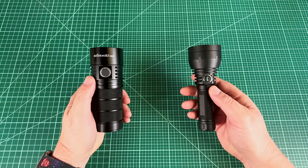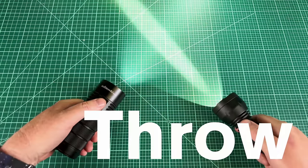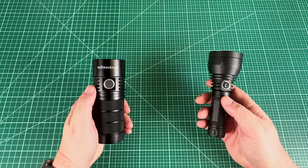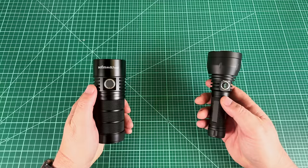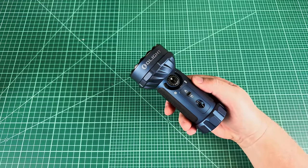Any flashlight nut worth their salt faces the same decision every time they go for a night walk: do I bring my flooder or my thrower? And if you're like me, you just end up bringing both and regretting it. But what if there was a flashlight that did both? Enter the Olight Marauder Mini, the one flashlight that can do it all.